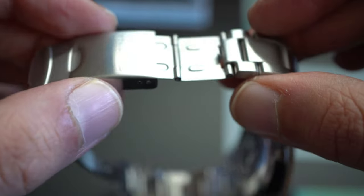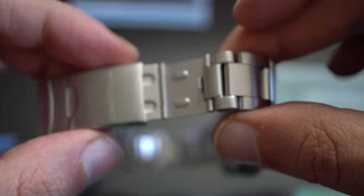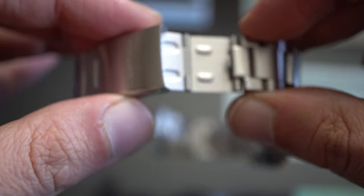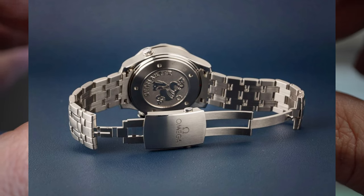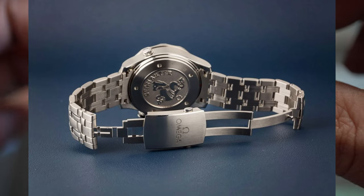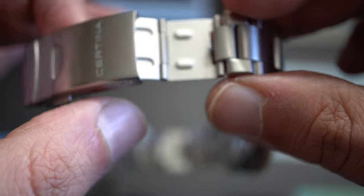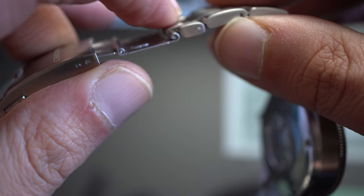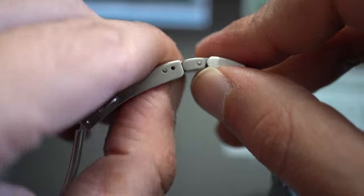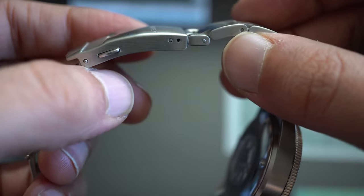The second issue is the dive extension — a lot of people say it looks cheap and doesn't match the rest of the case. Honestly, for this price point you can't expect the extension of an Omega Seamaster 300. And really, who uses the dive extension unless they actually dive? Also, if you don't like it, you can remove it and use the half links with the micro-adjustments directly.